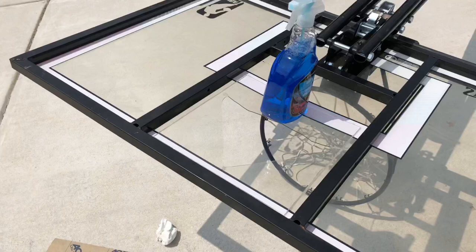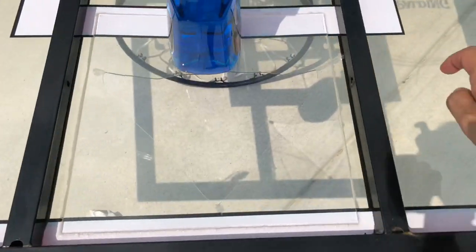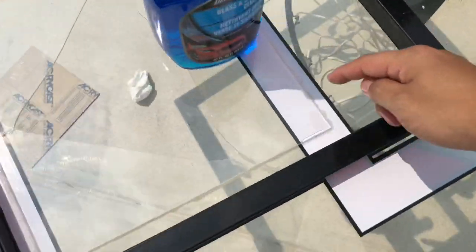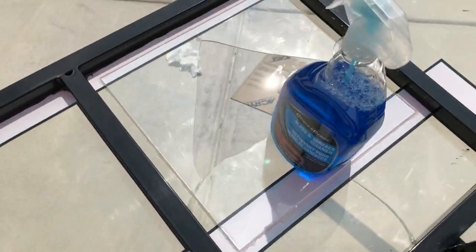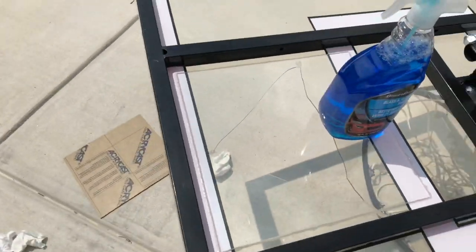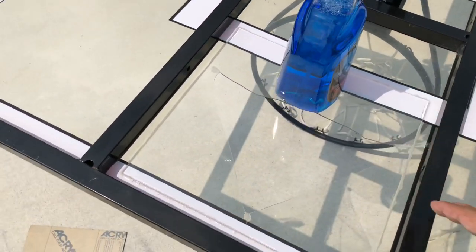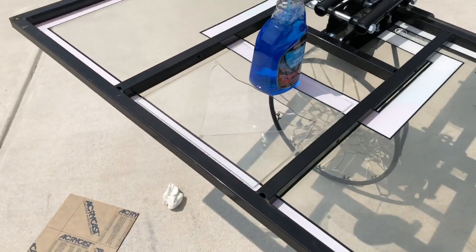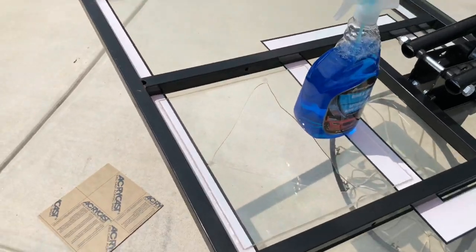I glued all four sides of the plexiglass together with the backboard and I put this clamp here to hold it in place so it stays attached. Let it dry for about 10 minutes and it should be good. Then we can do the other side once this side is dry. It needs to sit for 24 hours to be fully strong and back to normal.